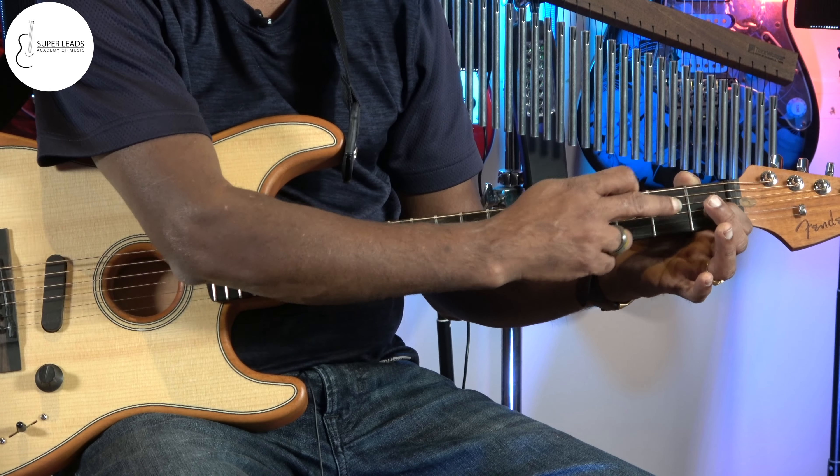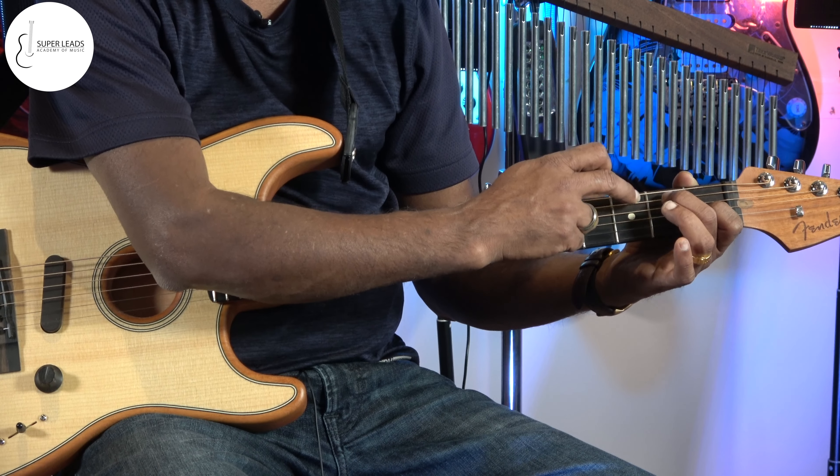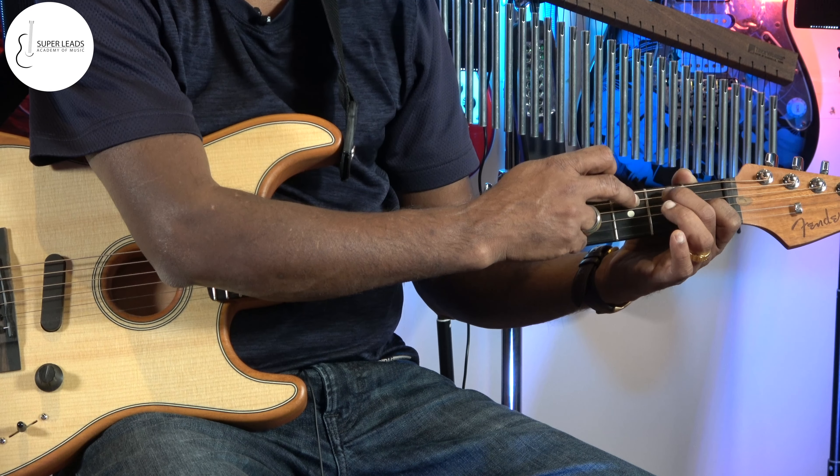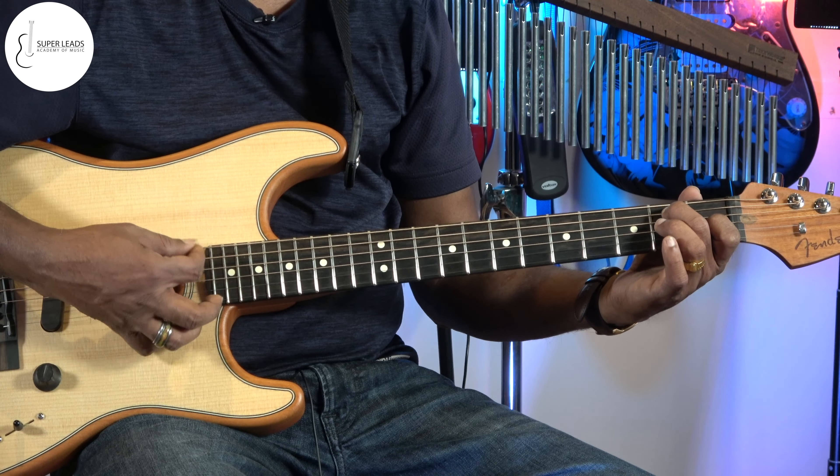So your index finger on 3rd string 1st fret, your middle finger on 5th string 2nd fret. And rest of the strings you can play open.